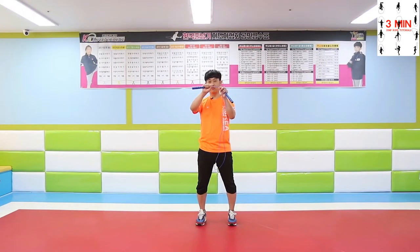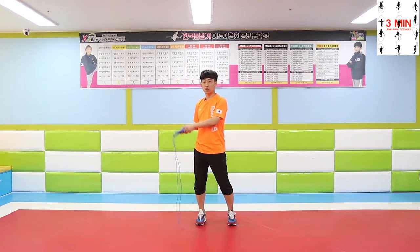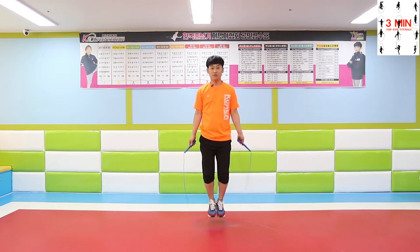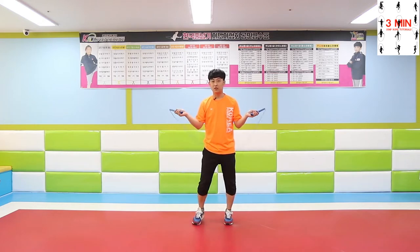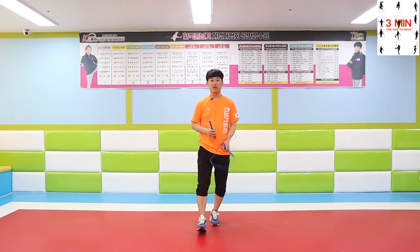Grab the handles gently, placing the burden on your wrists. Relax your body and feel the rope as you jump. Beginners tend to tense the body quite too much; in this case, it is just a matter of time for them to understand how to manage the body.